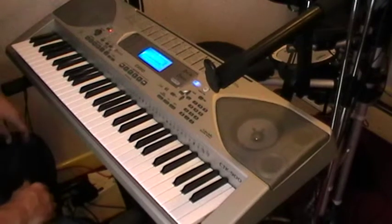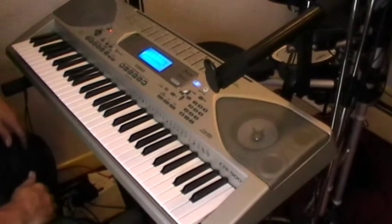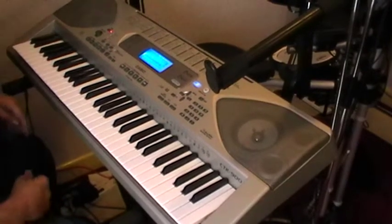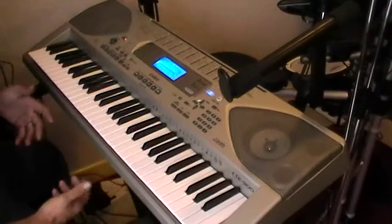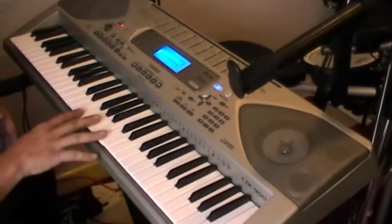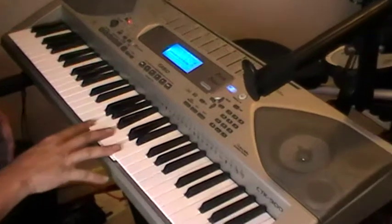Hi YouTube, I'm just going to teach you a basic left hand and right hand just so you can sing along and play with yourself so to speak. It's just going to be C, A minor, F, G.